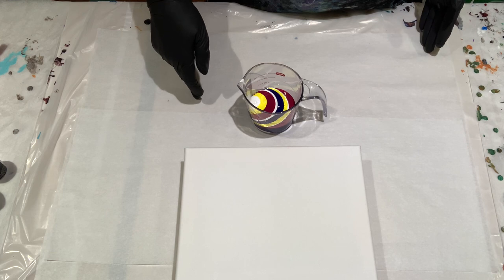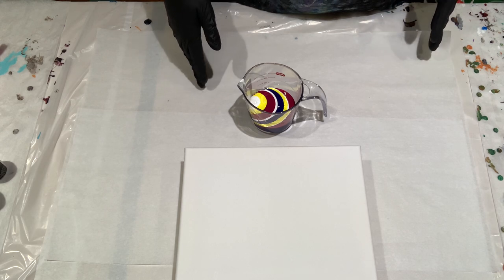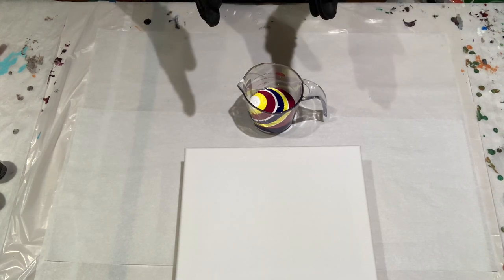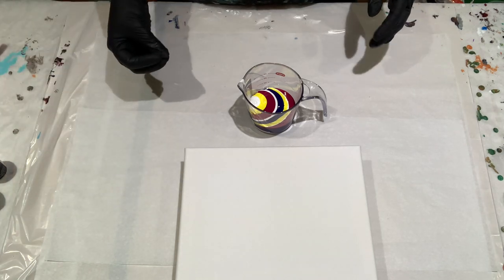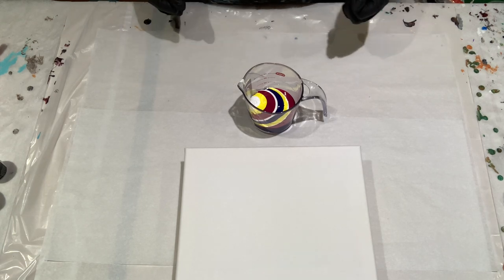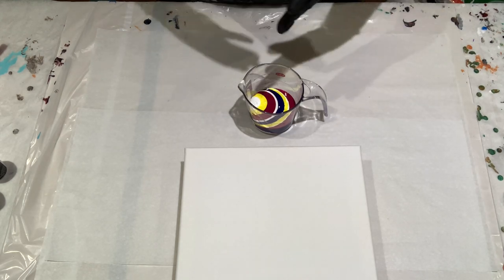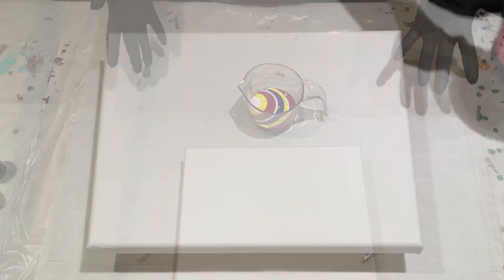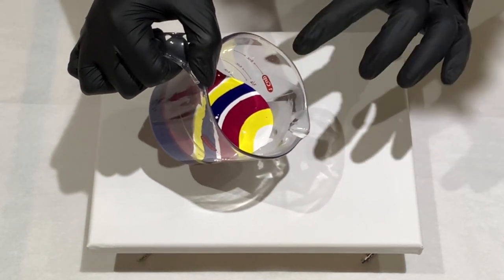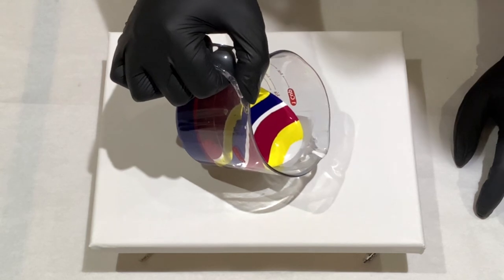I'm not doing red, blue, yellow all together — it's red and blue, white, yellow, red, white — so each color is touching each other in sequence. You can see how they blend: will the rose and the yellow make an orange, will they stay separate, will they all blend together and make mud? They're maintaining their color separation really nicely in the cup, so let's see what happens.